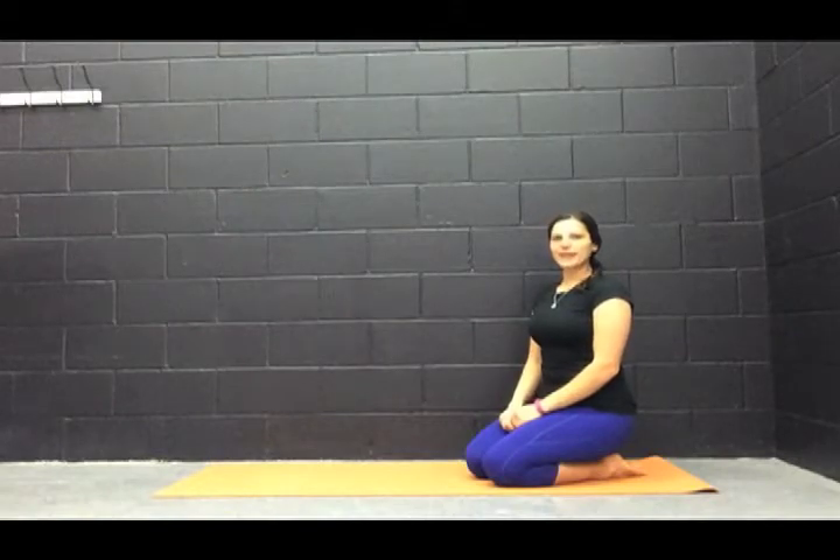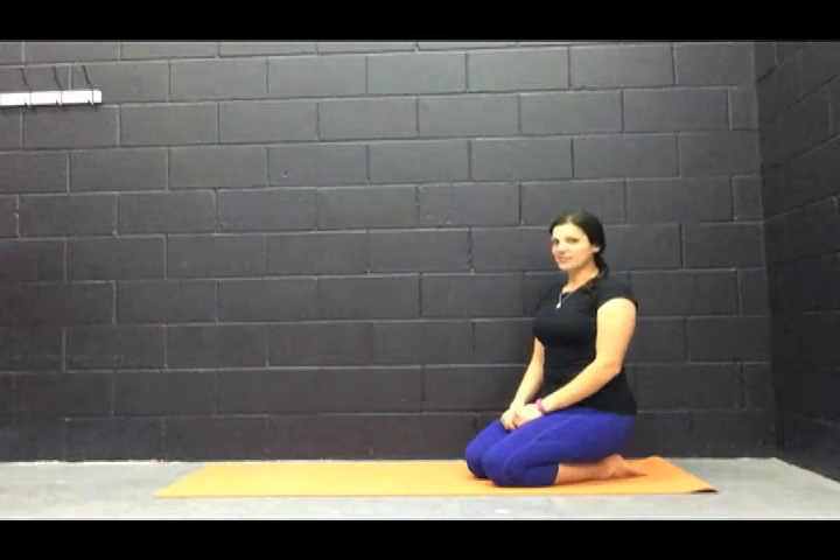Hey there, so today we're going to be doing a little bit of abs. Not going to be a long workout, but it will definitely be intense.